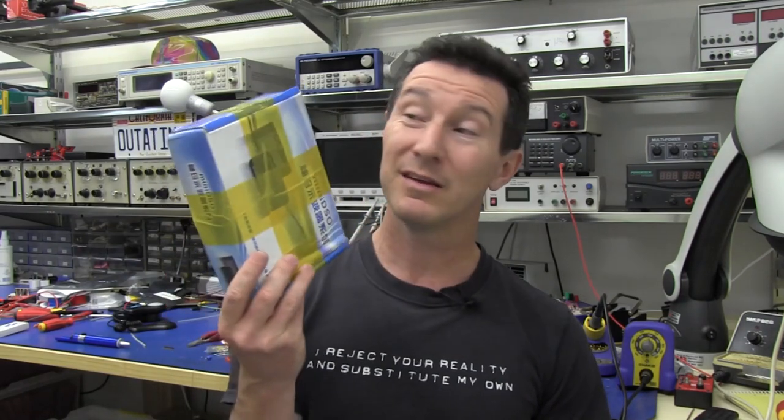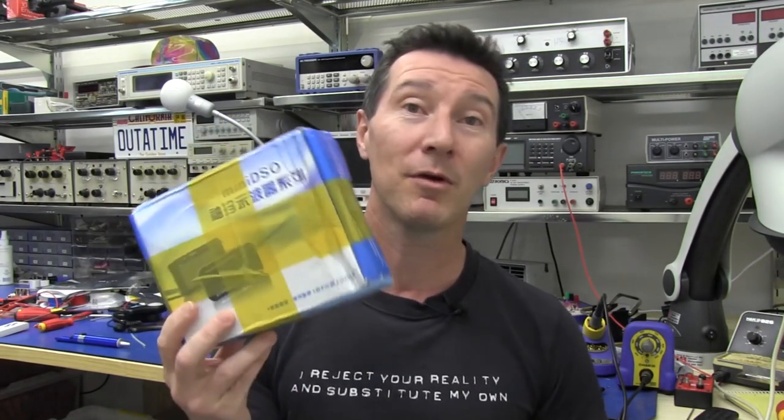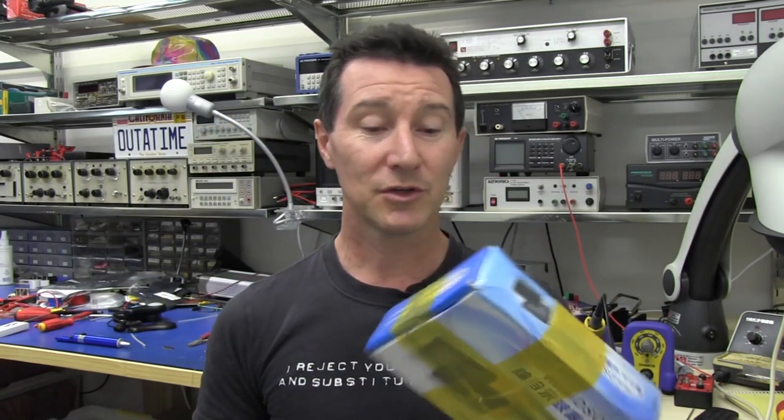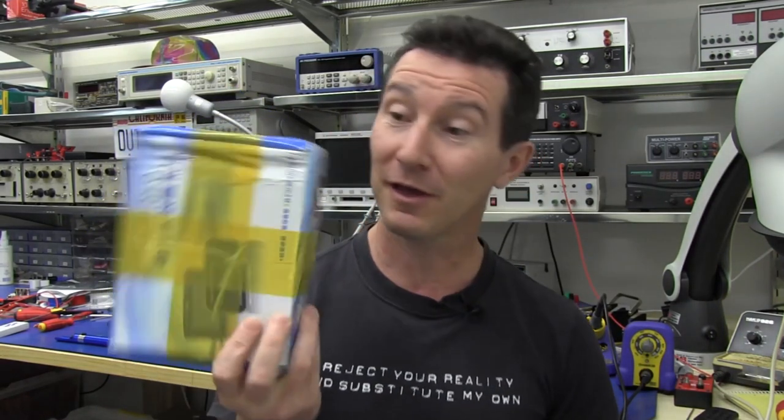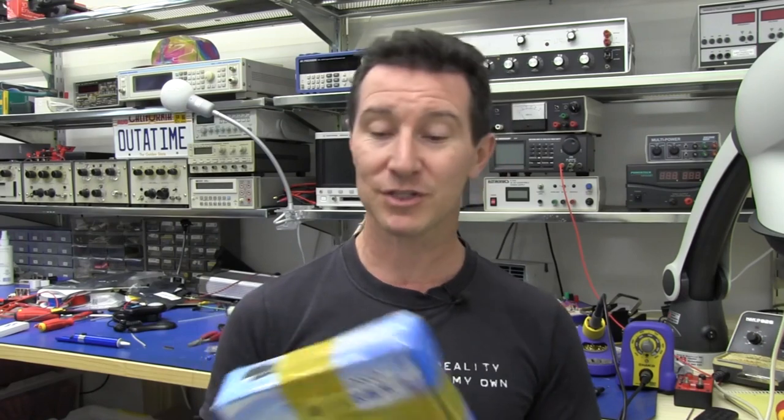Hi, it's product review and teardown time again. I'm really enthusiastic about this one, as you can probably tell. It's one of these mini DSOs. In fact, it is called the Mini DSO. It's also known as the QDSO from DoItYourselfAtool.com, and Figo on the forums sent me this. So thanks Figo. It's a new product they got, apparently brand new, and they wanted me to check it out. I think they've sent one to Mike at Mike's Electric Stuff as well.